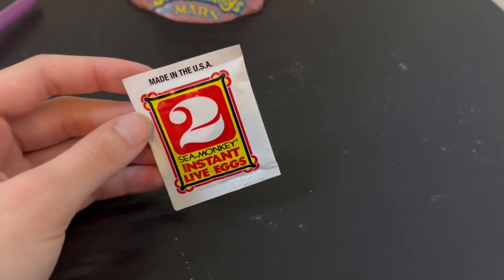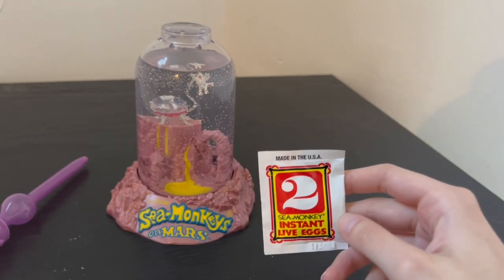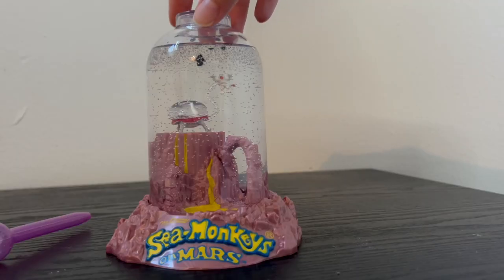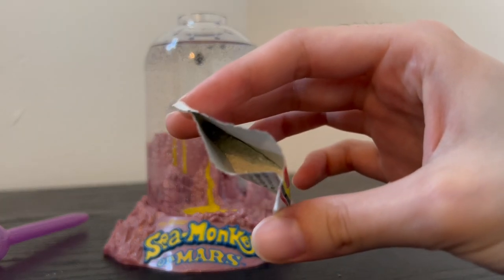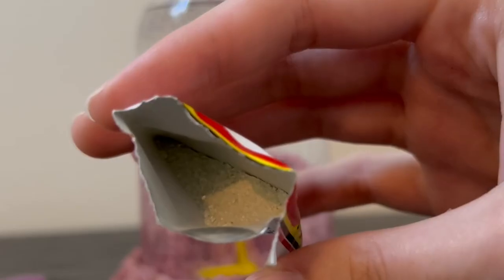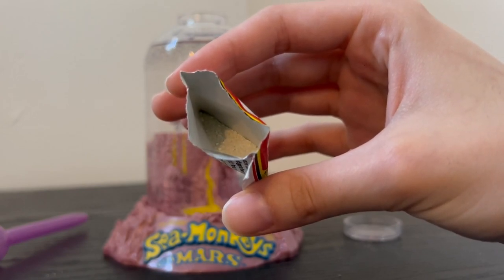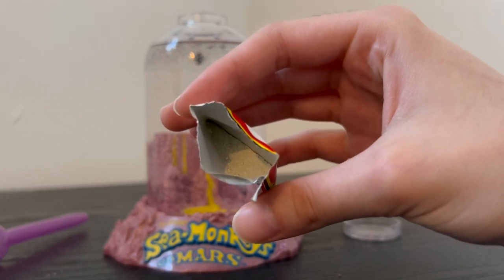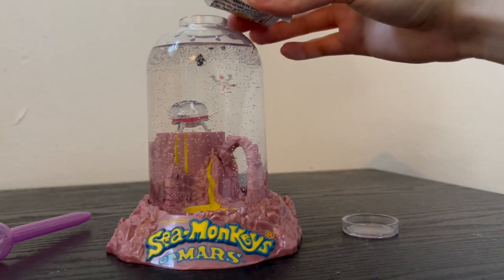It is now 24 hours later and it's time to add step two — our sea monkey eggs. All of the water purifier did dissolve, and there are a bunch of little bubbles inside, which is good because sea monkeys need oxygen, especially as babies. Time to add our eggs. Opening up step two, the bigger white pieces are likely the eggs. The rest might be something to help algae grow faster, but I'm not 100% sure. Let's go ahead and pour in the sea monkey eggs so they can hatch.